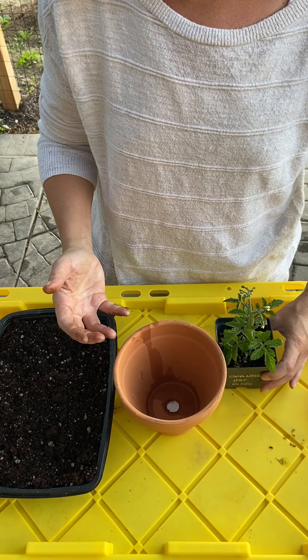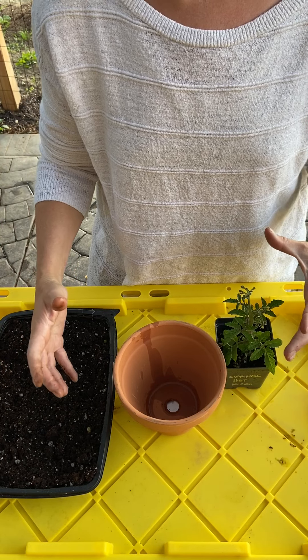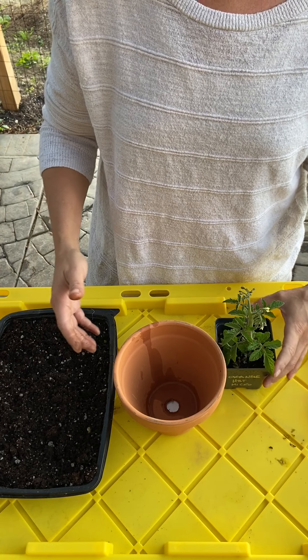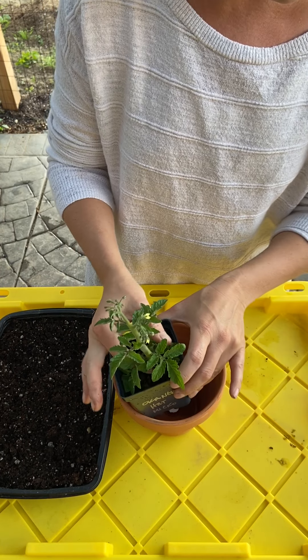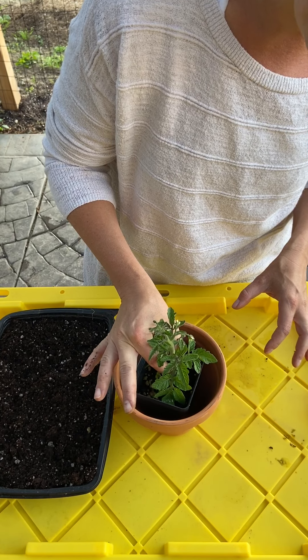We're going to plant this today in a six-inch clay pot. When you're doing full-size tomatoes, you want to be planting in about a 14-inch to 16-inch pot. If you have more space, do it — the bigger the better in this case.